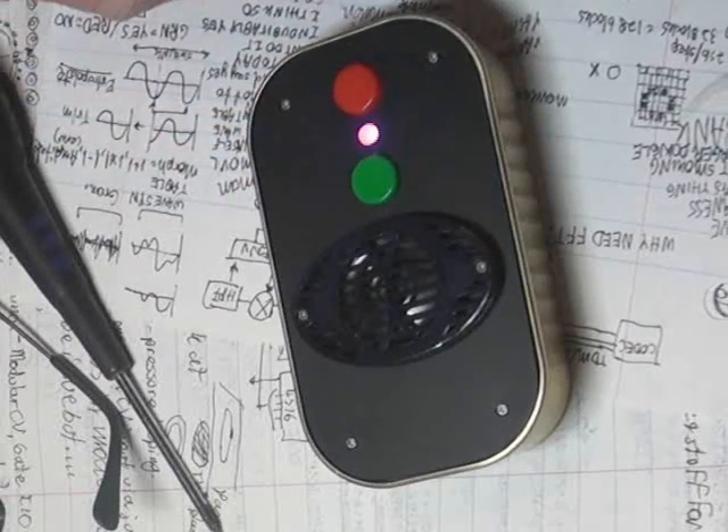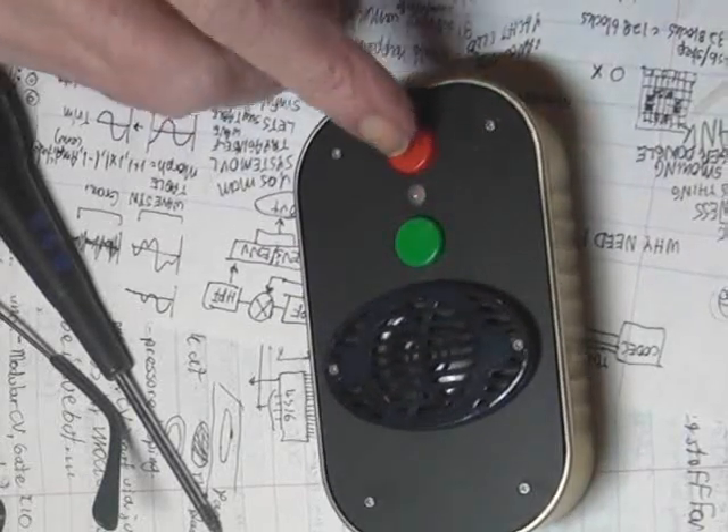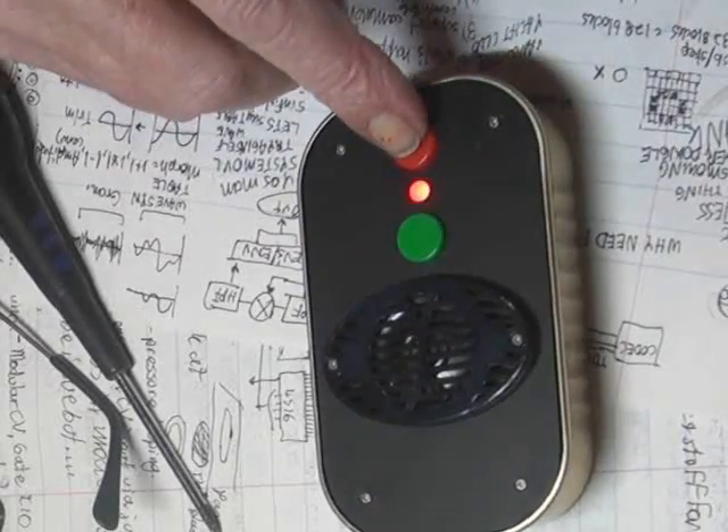The button has to be held for a bit as the Arduino is slow to start. Lady Ada's boot modification made it a lot faster, but there's still some delay from power-up.